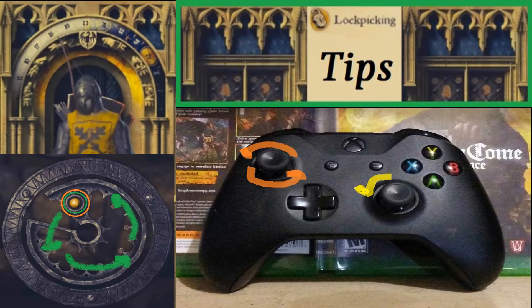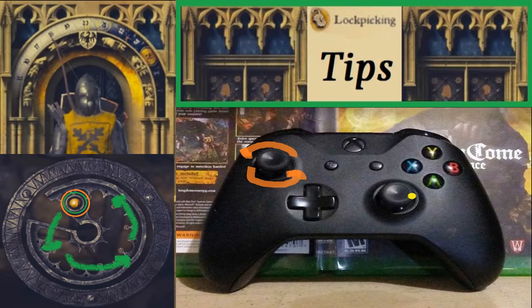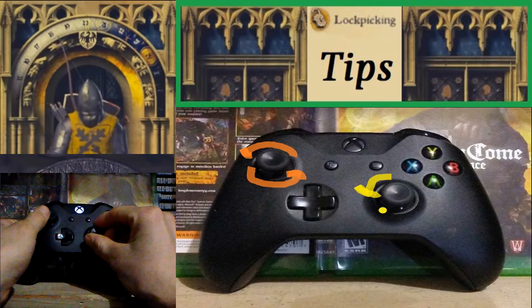You're going to want to hold it to wherever that spot is, and move the left analog stick around really fast. So you're going to move the left one really fast, and then the right analog stick is going to go slowly until we get it unlocked.